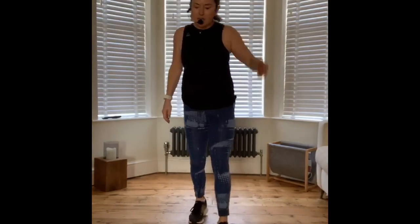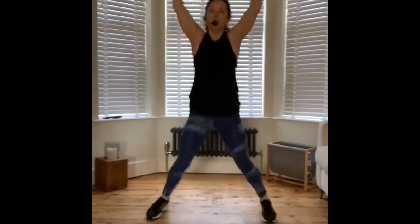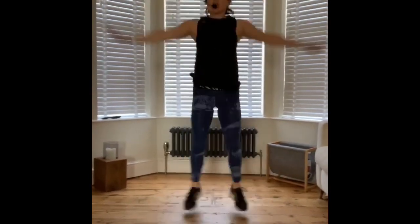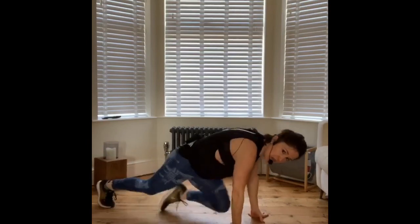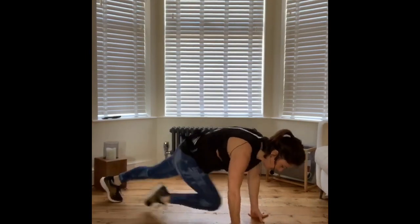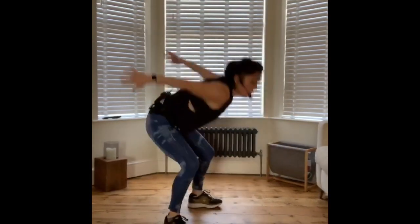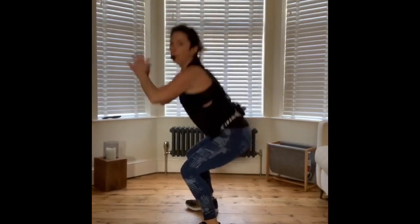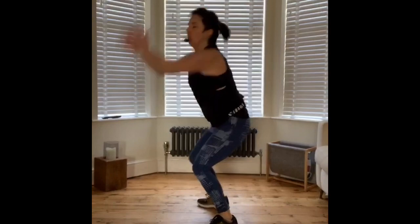Jumping jacks — fantastic. Come on. All right, down we go into the mountain climber. Remember your option to walk it in if you need to. Snowboarder. Remember you can squat down and up — that's your option, nice and fast. Get those knees up.